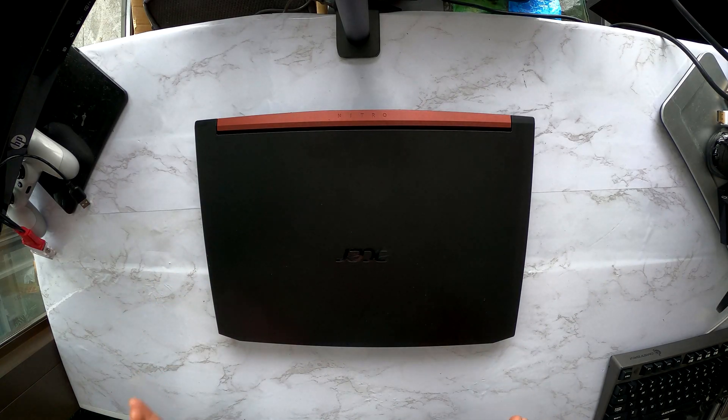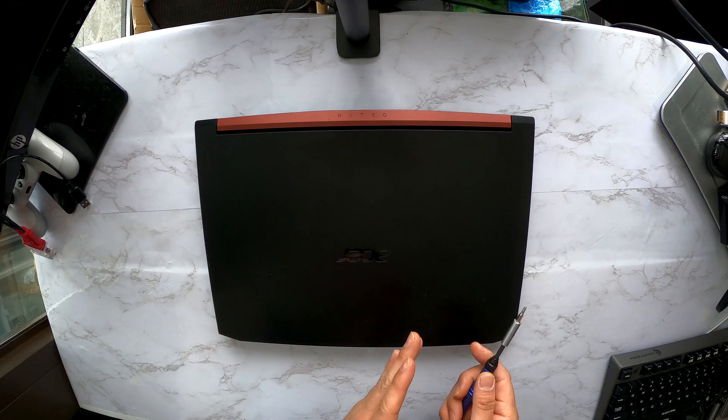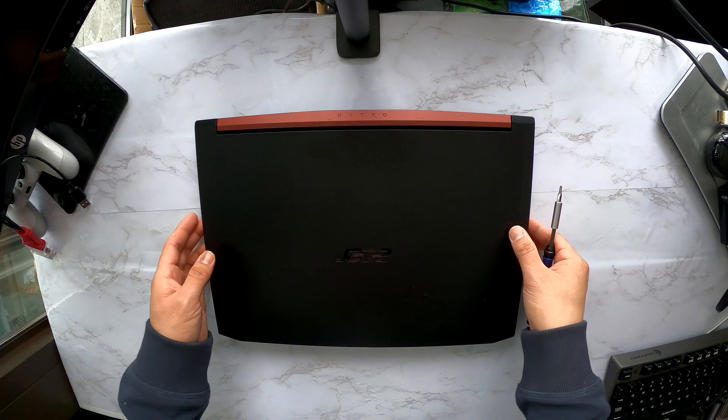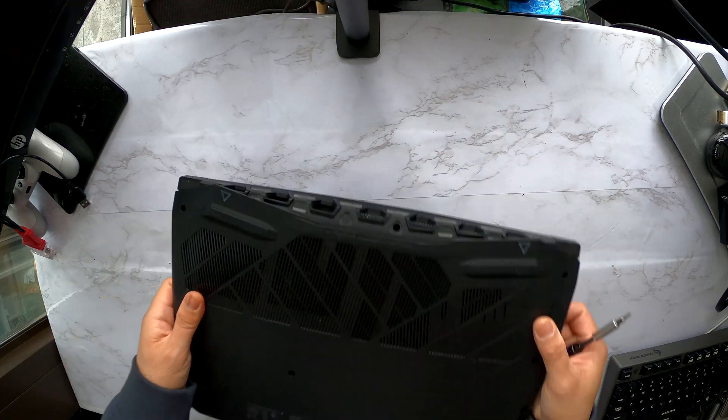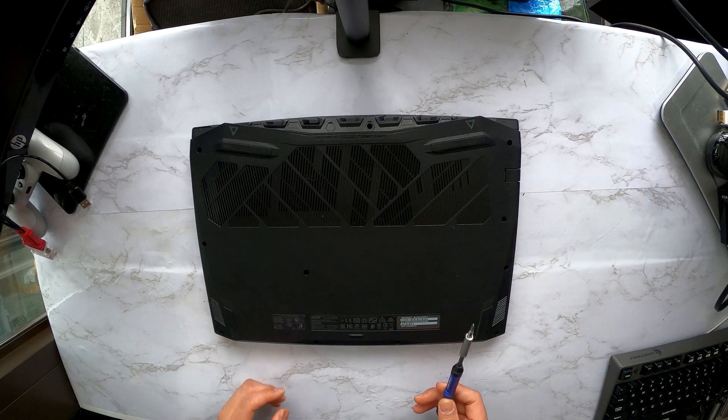Alright, I'll show you how to disassemble an Acer Nitro 15-inch gaming laptop to replace the hard drive and the RAM. Flip it over. Here I see a total of 11 screws that we need to remove.